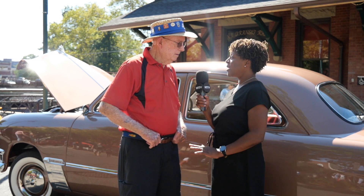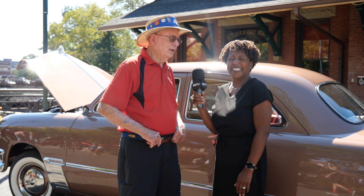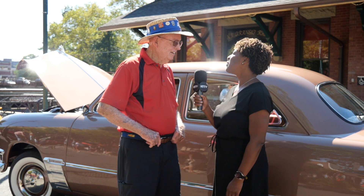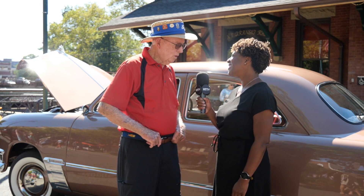Do you have a name for her? No, I don't. After 27 years? No, no, I don't have a name for her. Well, drive her in good health. Thank you — it was a pleasure meeting you.